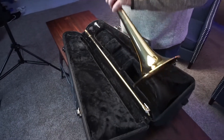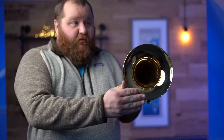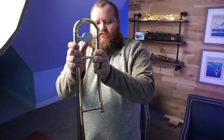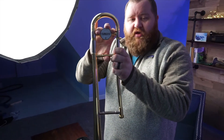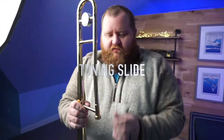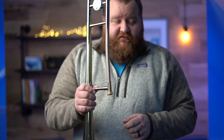Now a little bit more about the bell section. When I take it out of the case, you'll see it has a few different key parts. The big end where the sound comes out is naturally called the bell. At the far end, you're going to see a portion that moves — we call that the tuning slide. Finally, there's a section that spins. More on that in the assembly video.